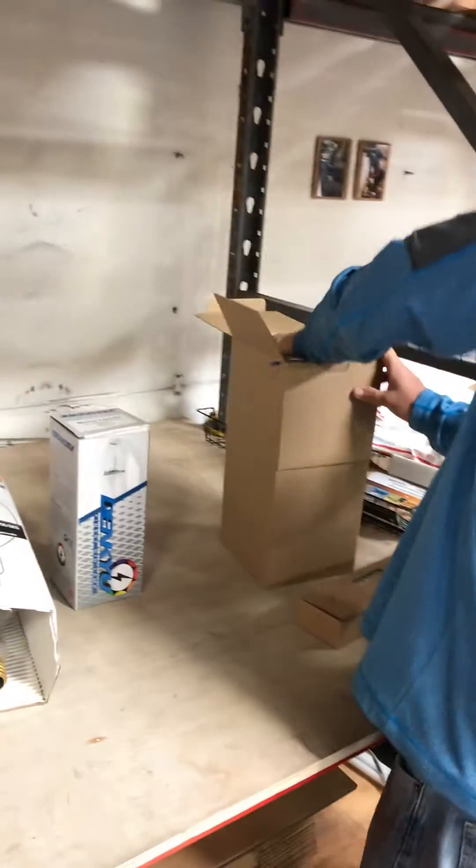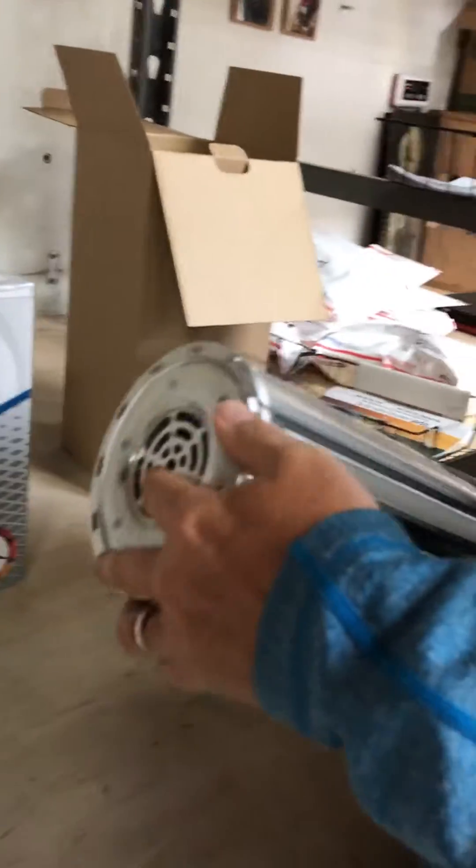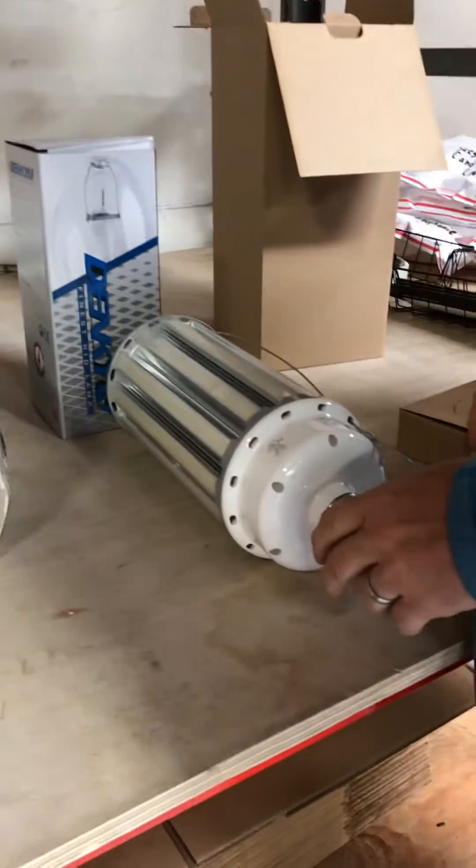All right, thanks for checking out lighting-spot.com. Today we're going to show you a 200 watt LED corn bulb. This lamp right here replaces a thousand watt metal halide lamp.